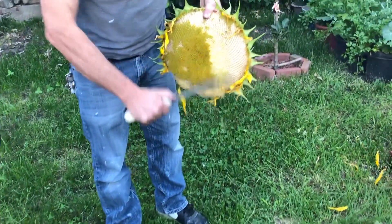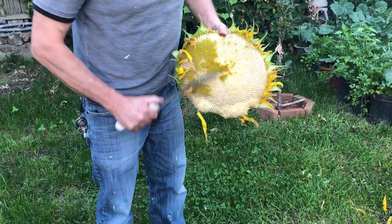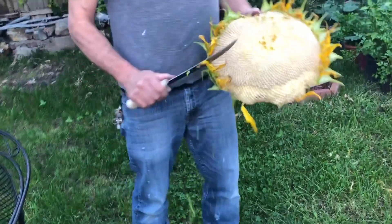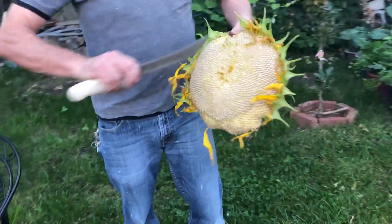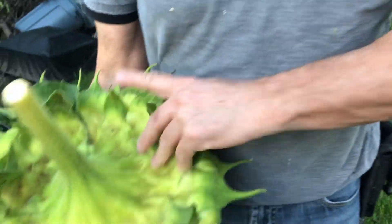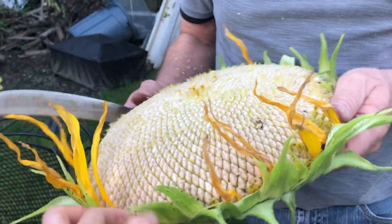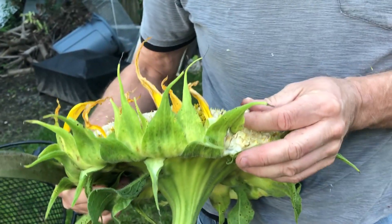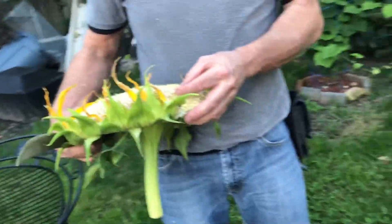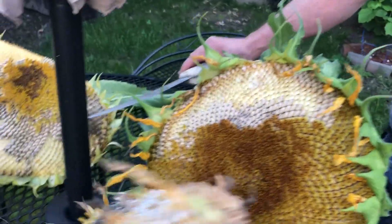They're a good size sunflower. This is actually the first year we do this. Once the back is dry, yeah, once the back is ready — but the seeds are still white, still not ready. No, they're ready — they got some stripes already. When they get stripes, see, they got stripes.